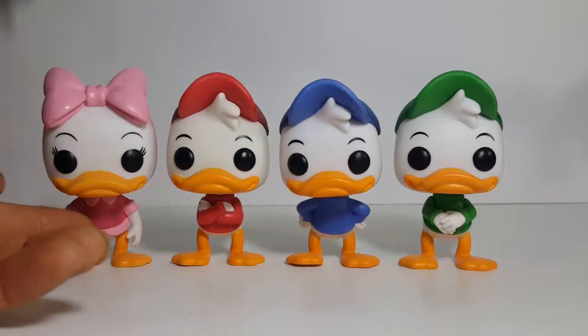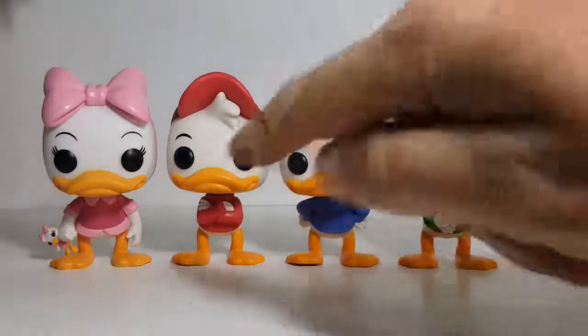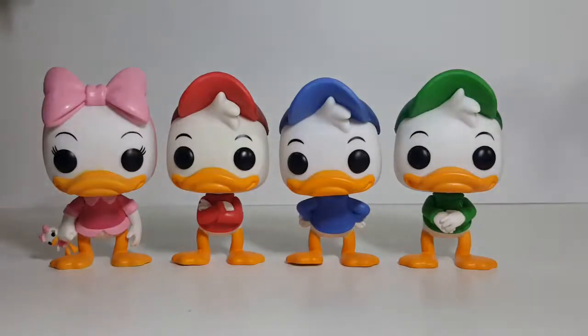With Webby, they've added the bottom parts of her blouse and her arms, as well as the bow. With the boys, the only difference between them other than the colors is the placement of their arms. Other than that, they're all pretty much the exact same sculpt — the same size, same size heads, and the same expressions on their face.